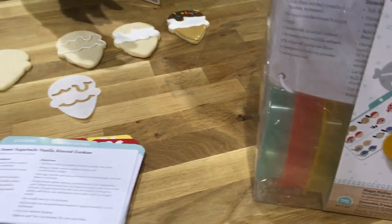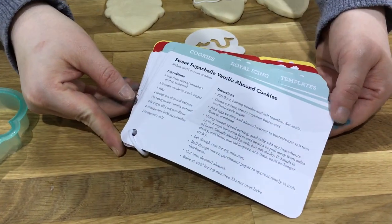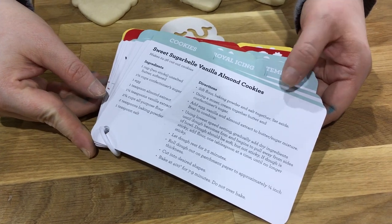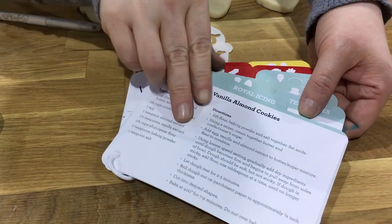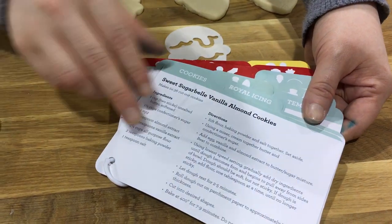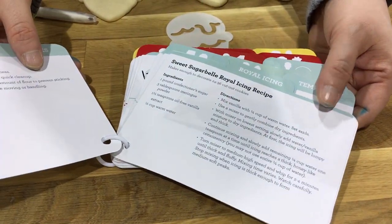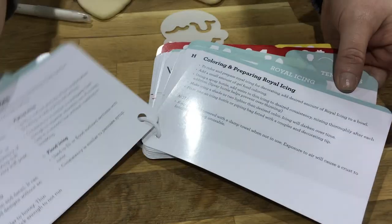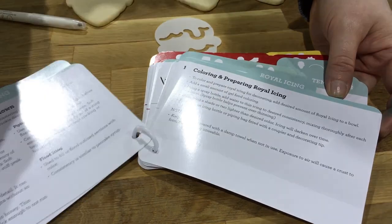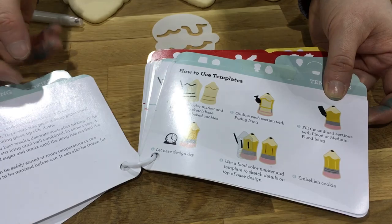In addition to the shape-shifting properties, we also have all of the information you need included in the kit to make professional-looking decorated cookies at home. Inside the kit is my recipe instruction cards — it has my sugar cookie recipe, my royal icing recipe, and the best tips from my blog broken down into easy-to-understand bulleted instructions. We talk about consistencies, coloring, royal icing, and more, and also how to use the templates.